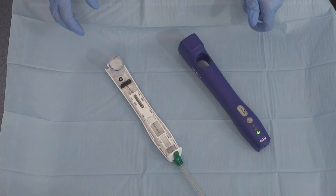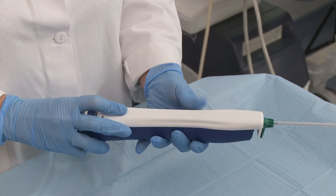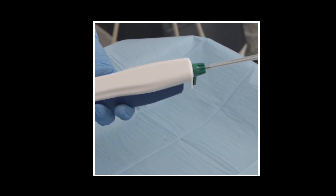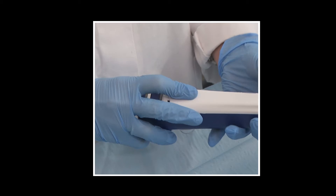Option 2: Remove the probe from the package using an aseptic technique by grasping the probe from below, then carefully align probe tabs and sample container with corresponding driver slots, and firmly slide the probe back to lock into place.